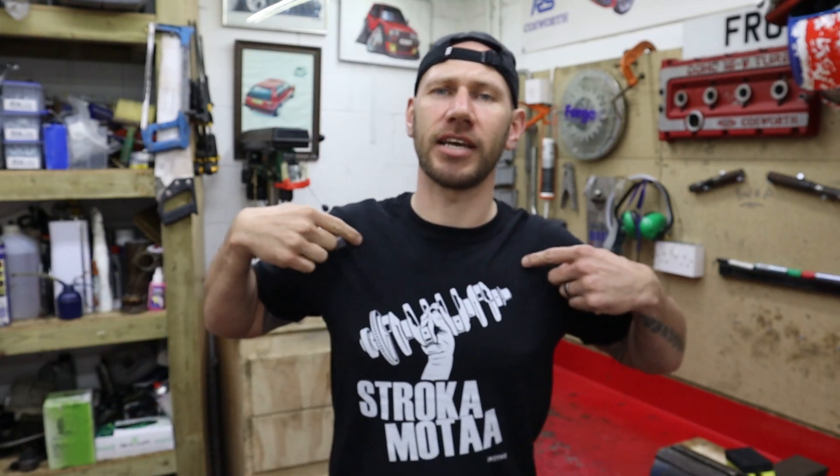Anyway, thanks very much for watching. There's going to be a little bit of a delay on the t-shirt announcement for whoever wins, but please do like and comment on the video. Give us a message for Spencer and he'll get to read them all — it'll make him feel all nice and warm inside. Thanks very much for watching — see you on the next one.